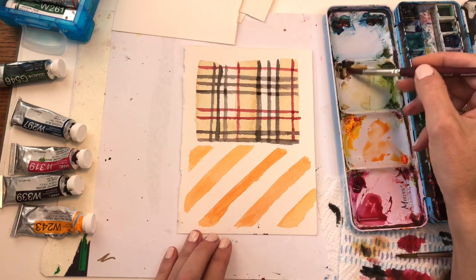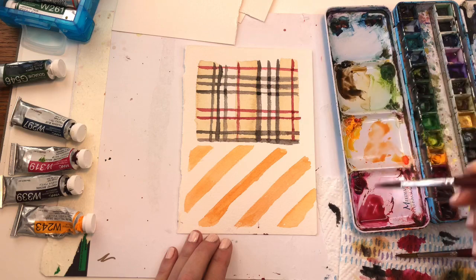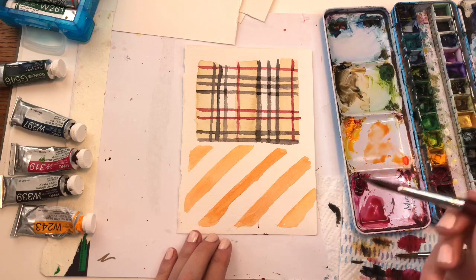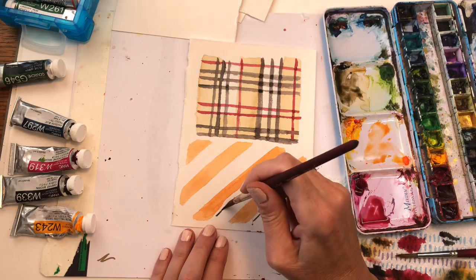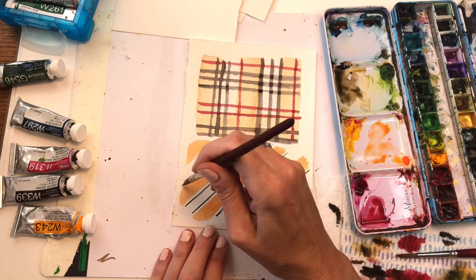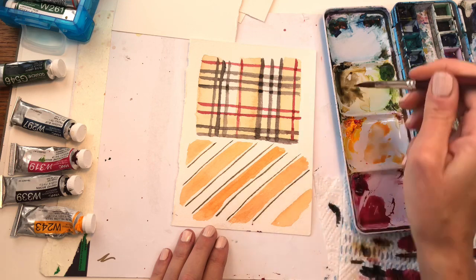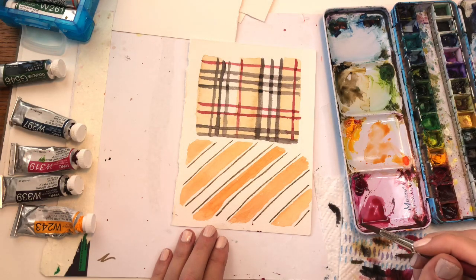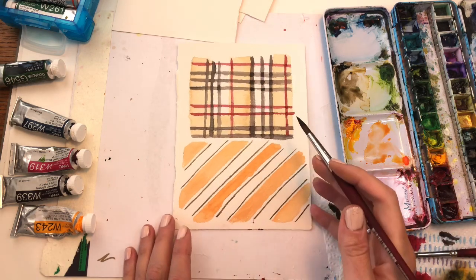Then you can take a brown — let's use the van dyke brown, mix in a little blue with it — and using the tip of the brush, do small little lines right next to the wider stripe you painted. It's really hard to paint a tartan plaid — I used to work in a print studio in Manhattan and these beautiful Korean girls would make tartan plaids by hand with an airbrush; I could never understand how they did that. We'll let this dry and go back to the Burberry plaid.